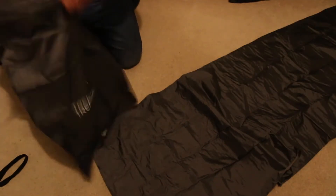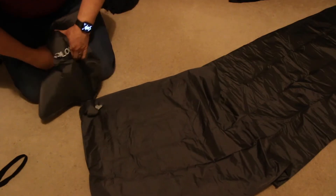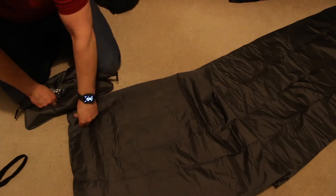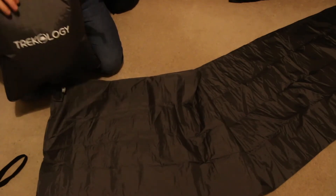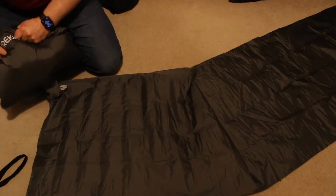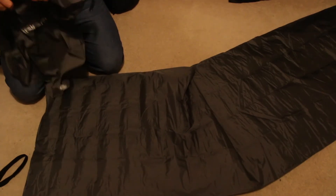So that's the air valve. Clipped nicely in there — that's one. Clipped nicely in there — that's two.